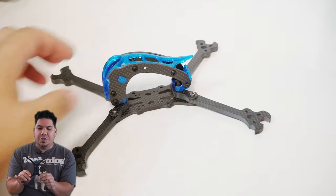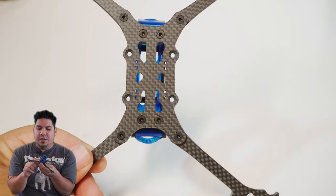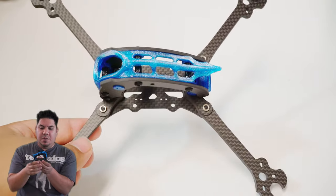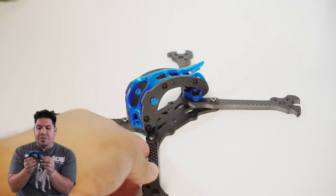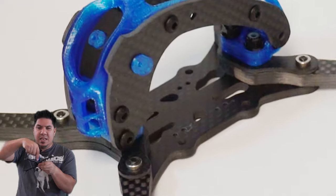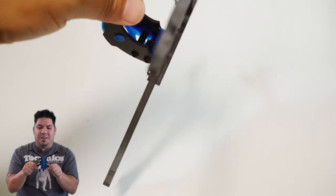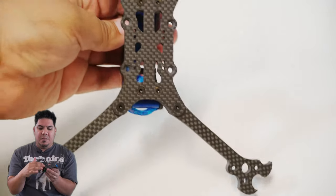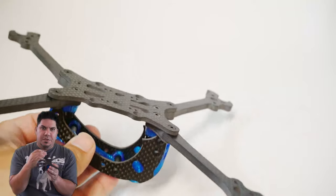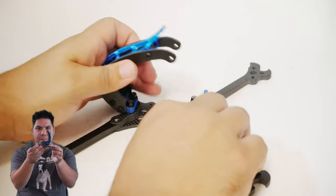This is a super unique cage design — it sits on top of the arms, which are held in by a dual plate system. You have your bottom plate and then little mini top plates that don't run across the full length of the frame, giving you more stack height to adjust your build volume. These small pieces of carbon create a sandwich over the arms, and the arms meet in the middle, meaning there's very little play. The bottom plate is countersunk so the screws sit flush.